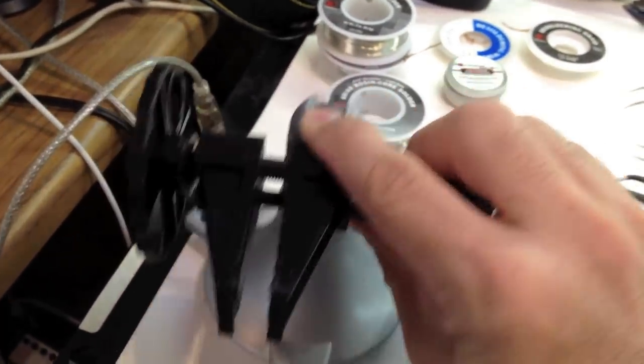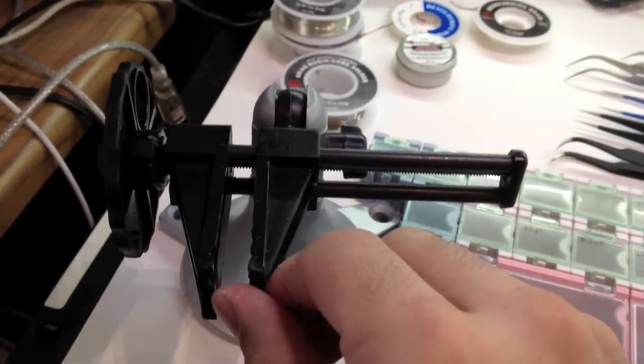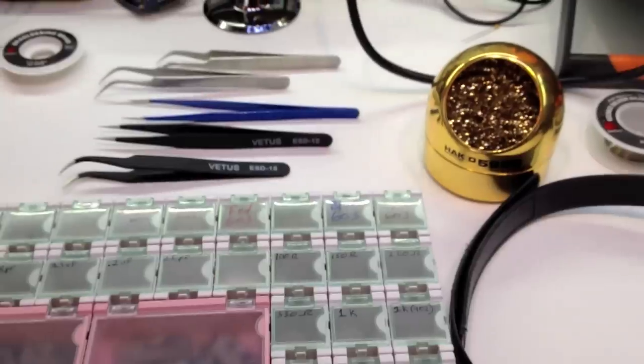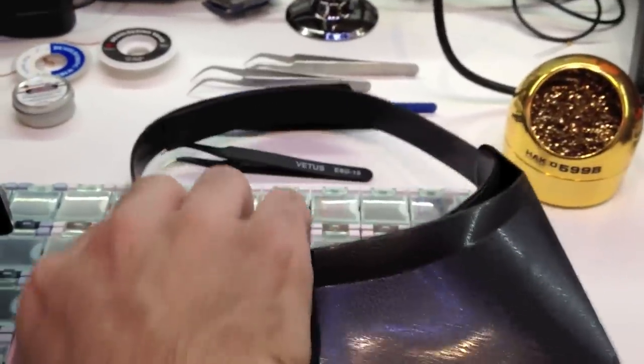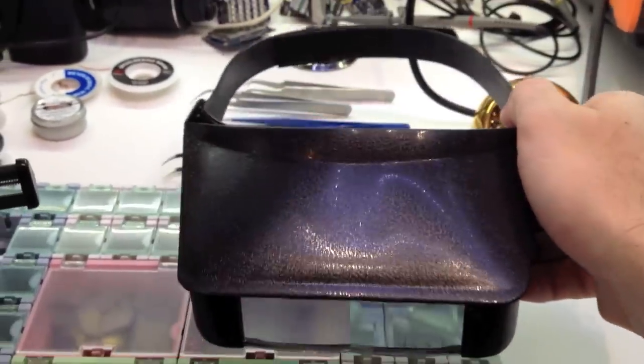Panavise Jr. is a great, great tool. It holds your boards — it's slotted to hold boards and is temperature resistant. Just a good vise to pick one up. And then a head magnifier — this is one I got at my local electronics shop, I think it's a 6X, which is good.